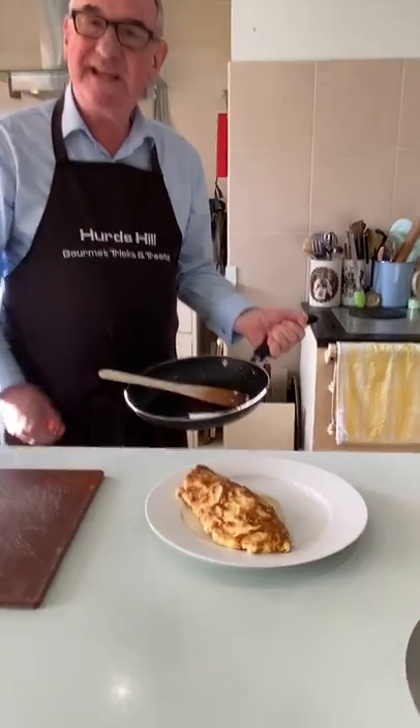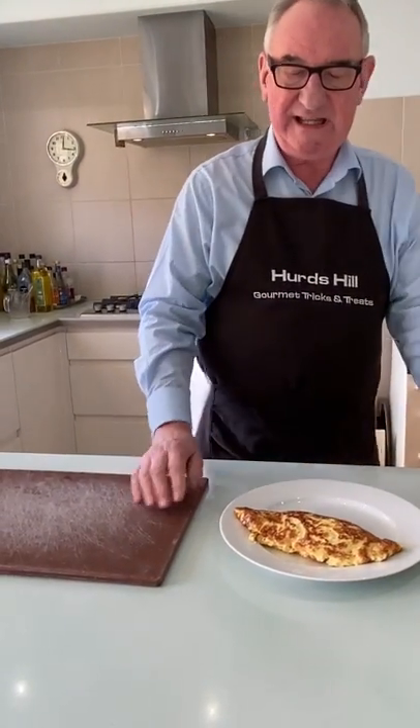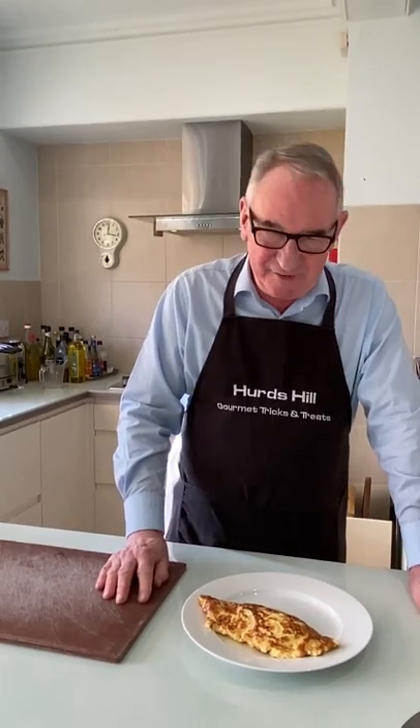You can fill omelettes with anything you like — cheese, tomato, bananas, whatever you like. The French have a really lovely lunch recipe of grated courgette, which is super. And then of course there is the wonderful omelette Arnold Bennett, which is smoked haddock and cream. Once you've mastered the perfect baveurs omelette, you can fill it with anything you like — so practise the omelette and enjoy working on your own speciality fillings. See you again!